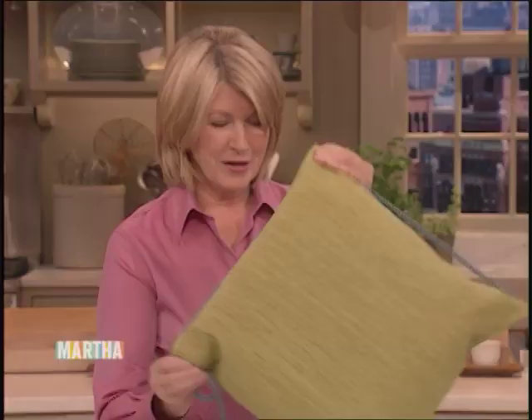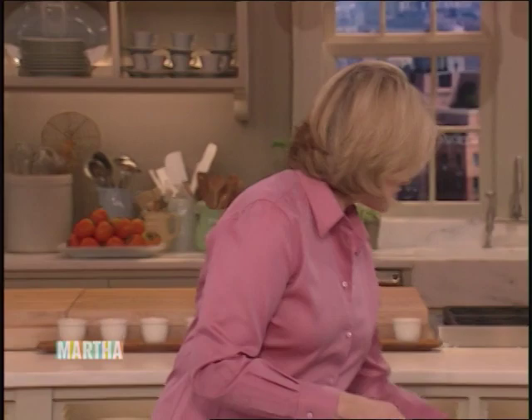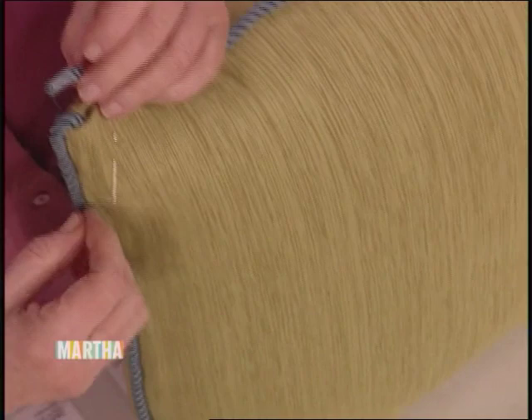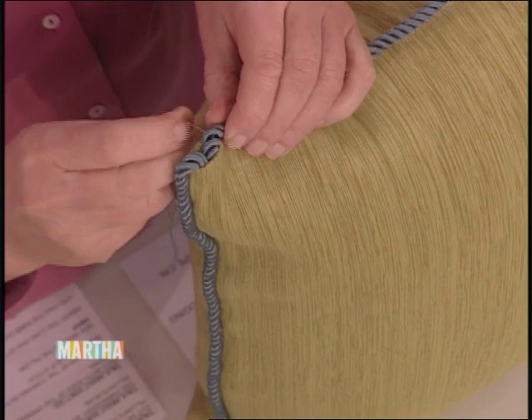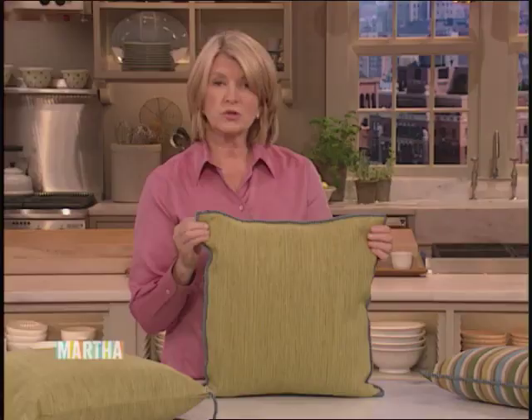It will look very much prettier and richer. When you get to the very end, just insert the final end right in the same opening. Slip stitch in place, and as you're slip stitching, you're really closing up the gap. You'll have a very pretty pillow that if you were to go to a professional decorator shop would cost you a lot more money than a plain pillow. Adding decorative edging to your pillows — I think it's a good thing.